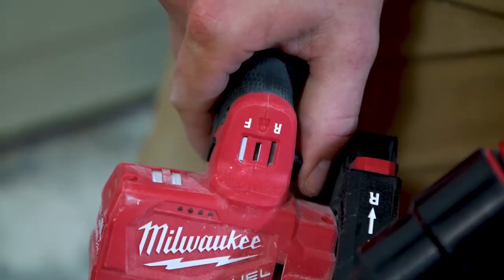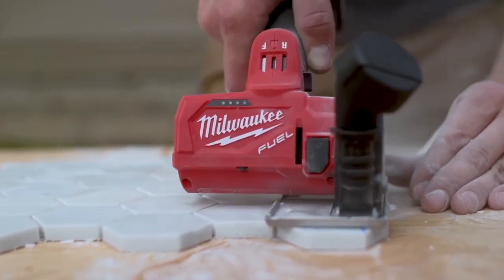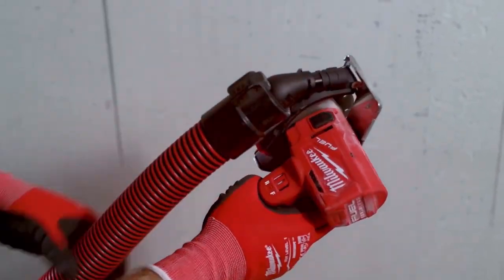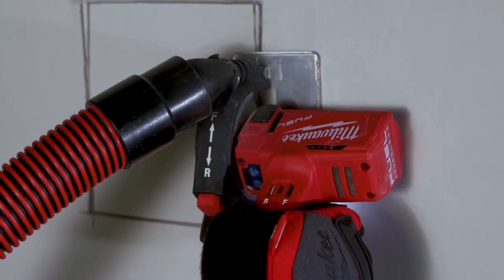The 3-inch cutoff tool has a unique feature where you can change the rotation of the blade — you can cut in either direction. The guard that the 3-inch cutoff tool comes with has a port for dust extraction. It does a great job for cutting in tight quarters.